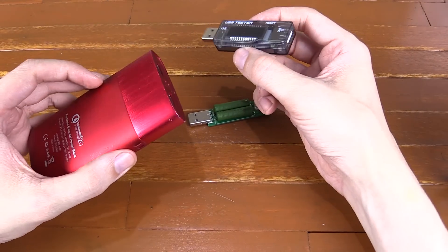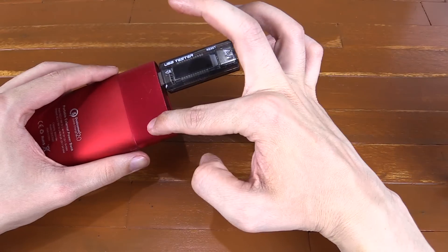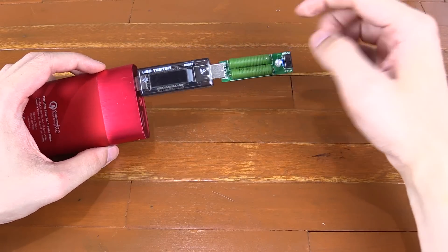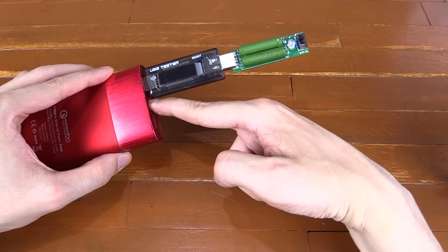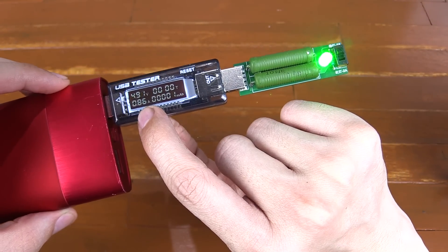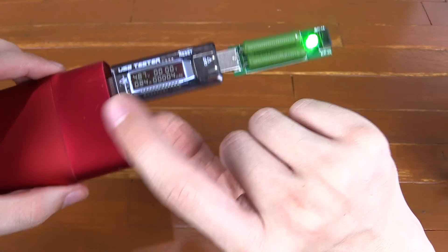The final use case — and the one I'll probably use most — is measuring the capacity of a power bank. For instance, if it says it's 9000 milliamp hours, you want to test whether that's true. You plug your USB tester into the power bank, then connect a dummy load — like this resistor that draws around 1 to 2 amps depending on the setting — to simulate a charging phone. You can see it's measuring not only the voltage and current (4.93 volts at 0.86 amps) but also the cumulative power drawn over time.